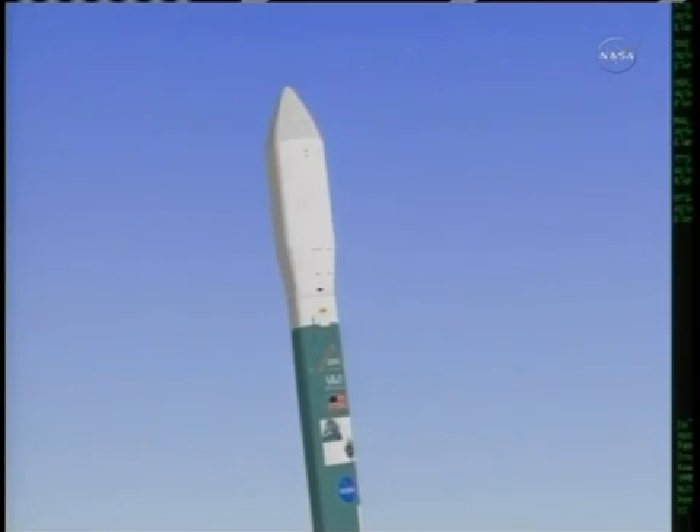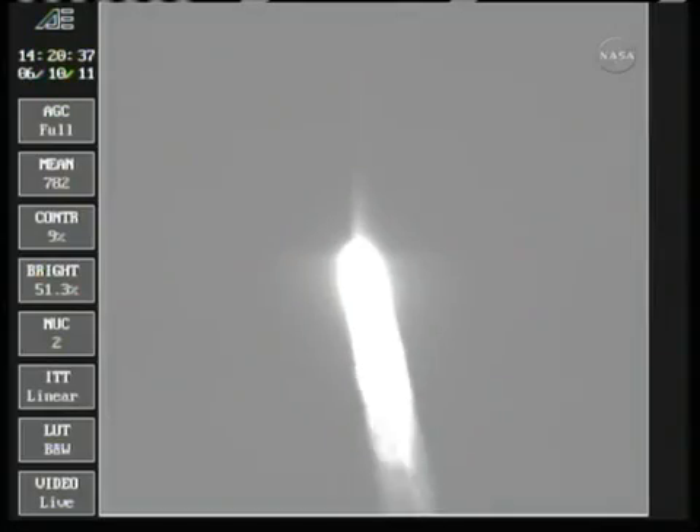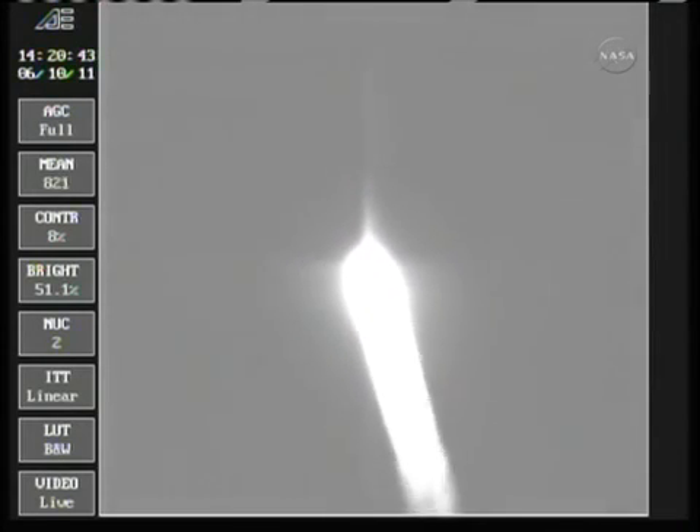We have ignition, passing 22 seconds into the flight. Recovering nicely from the initial launch transients, main engine control is good, vernier control is good.